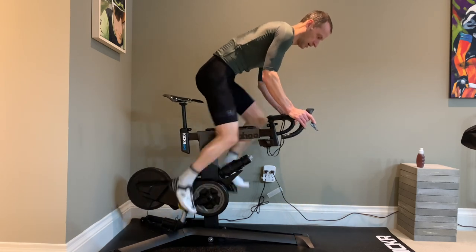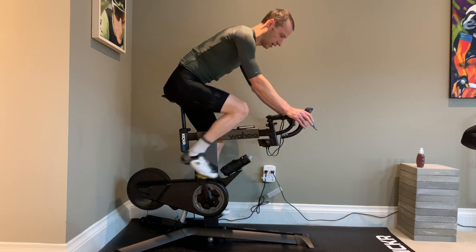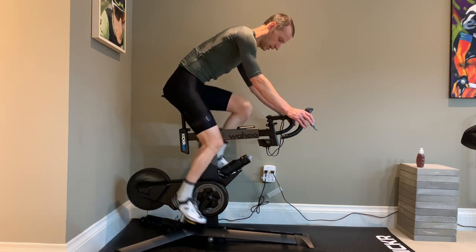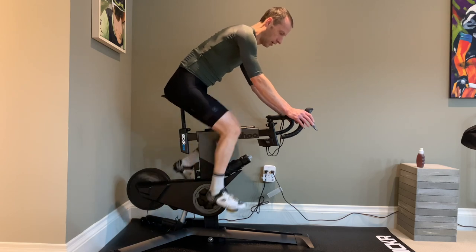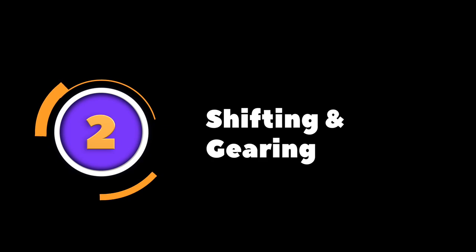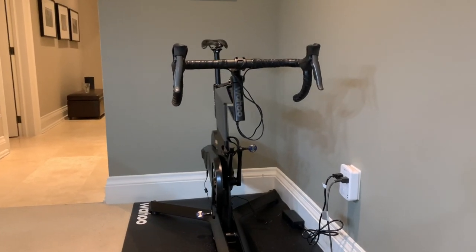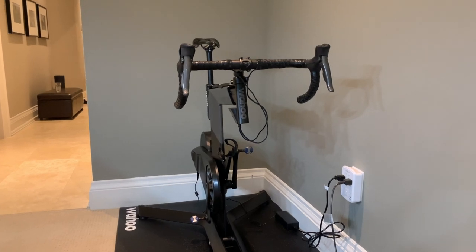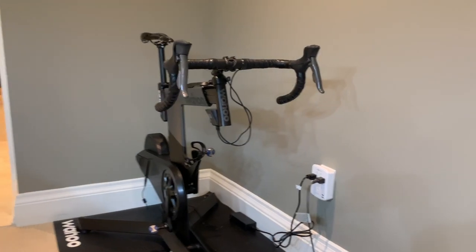The only real negative I'd say is that it doesn't replicate the feel of the road through the trainer like some other smart trainers and indoor bikes — such as cobblestones, gravel, and different road surfaces.